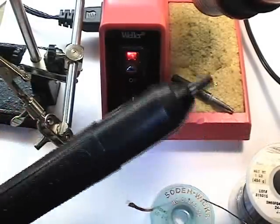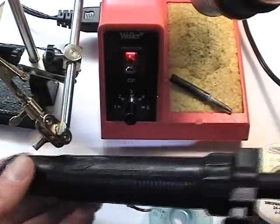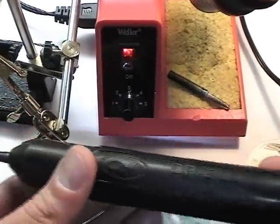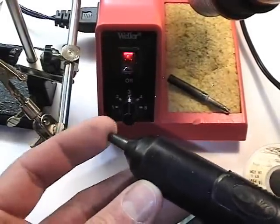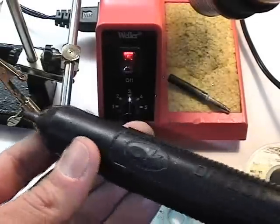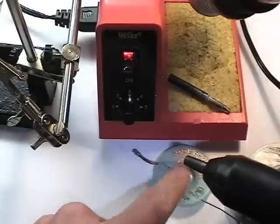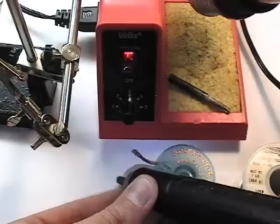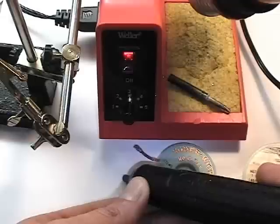This is an easier method of desoldering. It's a vacuum desoldering tool, also known as a solder sucker. We simply charge it by compressing the spring, then depressing the knob, which provides a slight vacuum at the tip. Similar to the solder wick, if we have a solder joint we want to remove, we heat up the pool and simply suck it away.